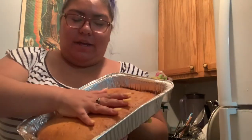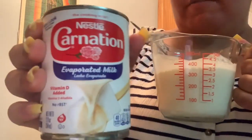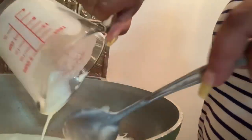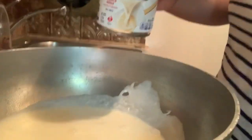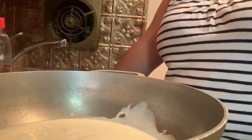Now that your cake is all cooled down, make sure it's completely cooled down, because otherwise your milk is going to evaporate inside the cake. For the milk mixture, I have heavy cream, evaporated milk, condensed milk, and cinnamon sticks. You're going to pour the heavy cream into the pot, then pour the evaporated milk into the pot as well, then set your stove on medium heat.